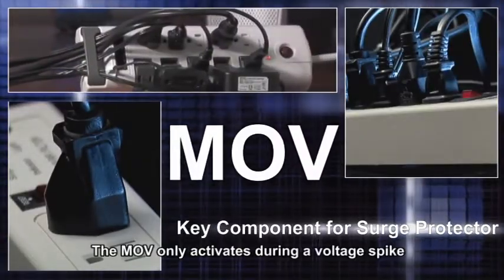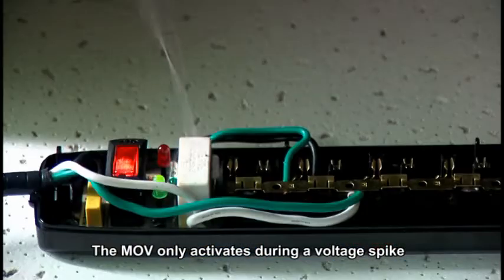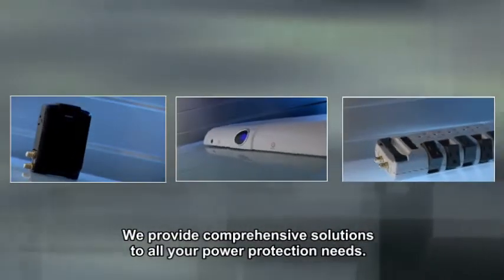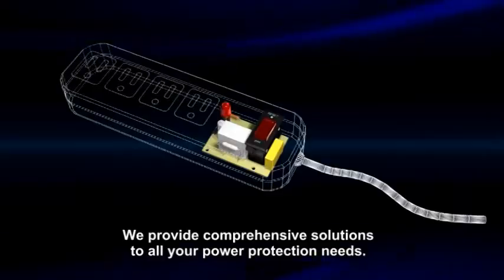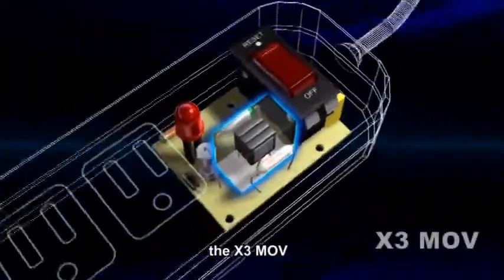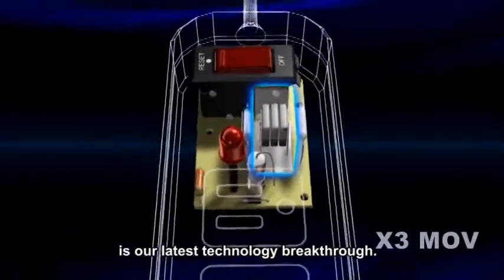The MOV only activates during a voltage spike and acts as a sponge which absorbs the excess voltage. We provide comprehensive solutions to all your power protection needs. With a leading edge research and development team, the X3 MOV is our latest technology breakthrough.